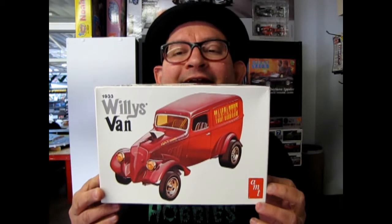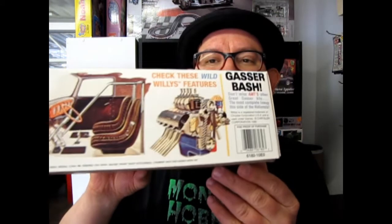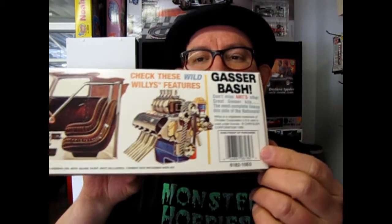This is AMT's 1933 Willy's Van. This is a reissue from the company that came out in 1996. You can tell because it's got a barcode. And this is one of those really cool retro kits — it was a dragster.